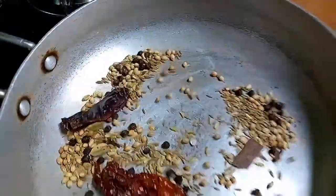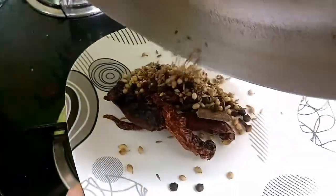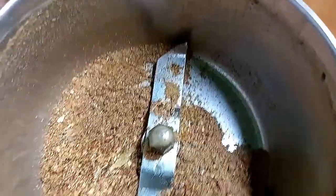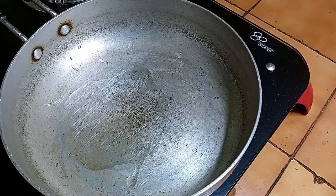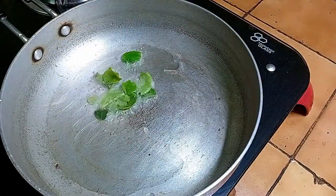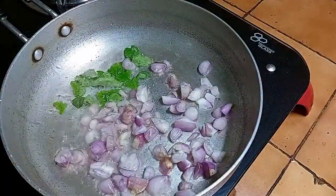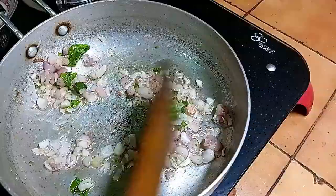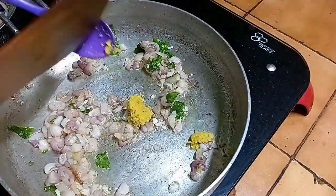We will get off the gas. Add 2 tablespoons to the pan, then add 1 tablespoon to the pan. Mix it in well.